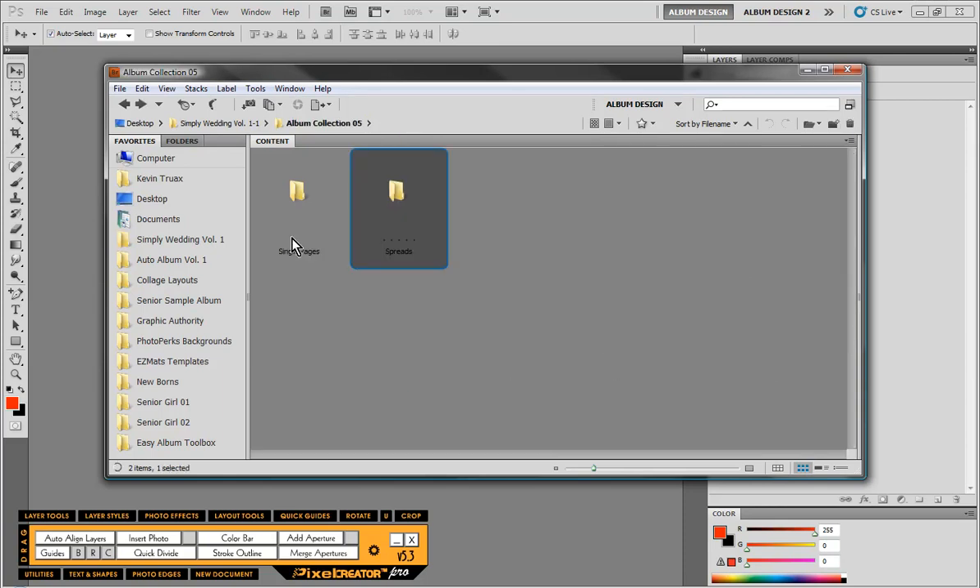Let me show you what we did here. We've provided one complete album for you to download and experiment with. For Pixel Creator Pro users, you'll be able to take advantage of those tools to further enhance the layouts. It also works with Easy Album, and if you have Auto Album from our recent special, these layouts will work with that as well.